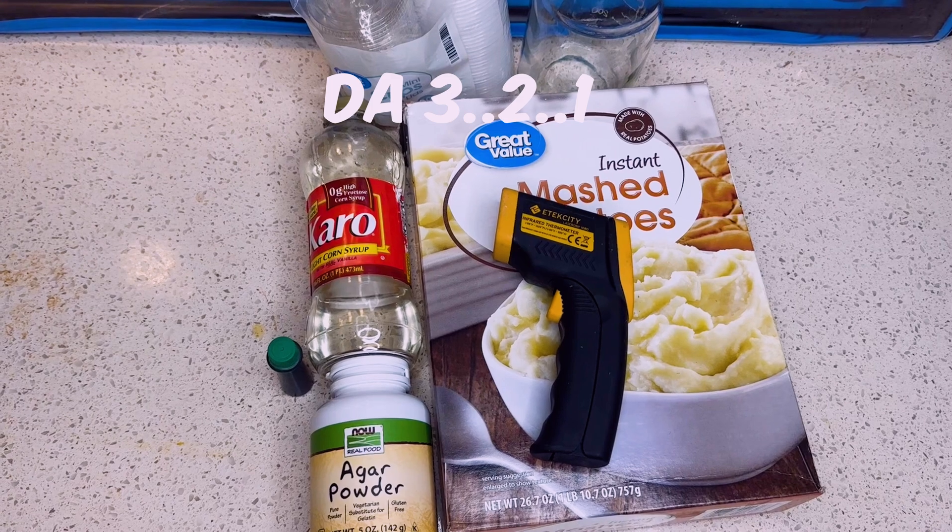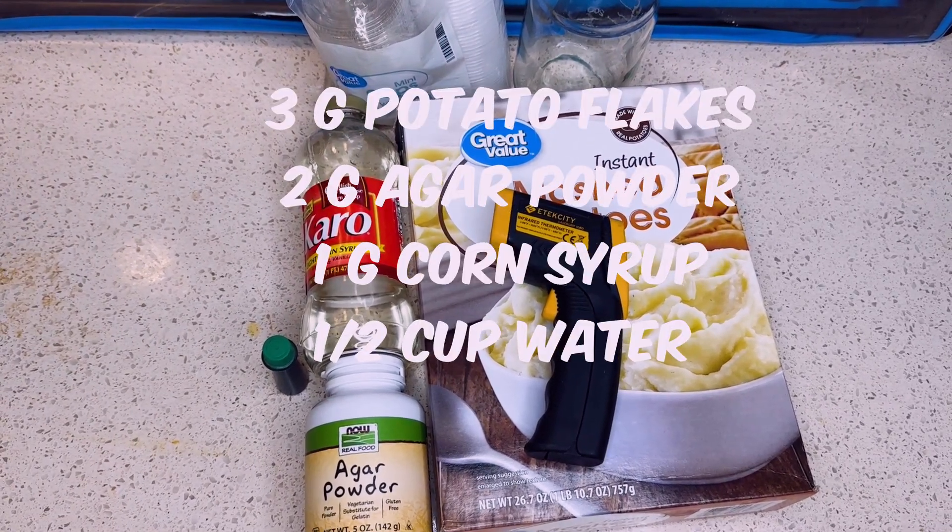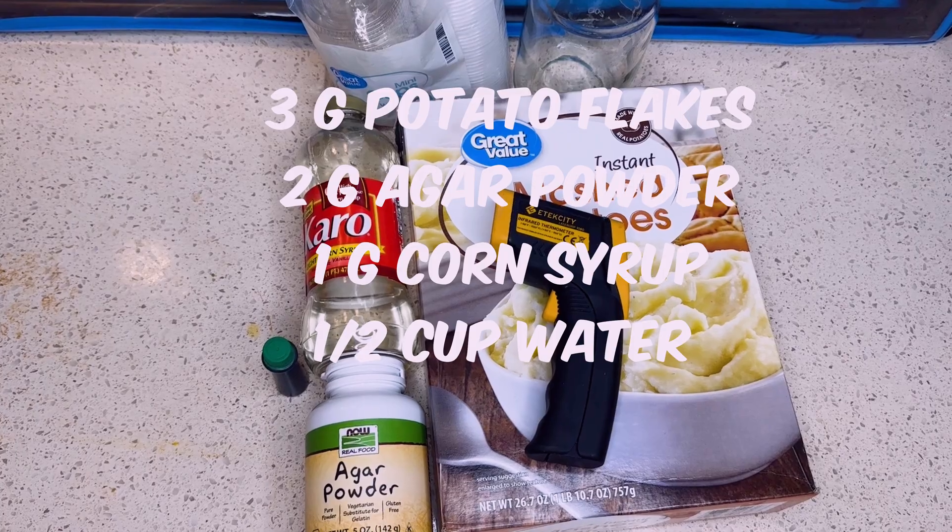So we're using the 3-2-1 recipe for this technique: 3 grams of potato flakes, 2 grams of agar, 1 gram of corn syrup, and a half a cup of water.